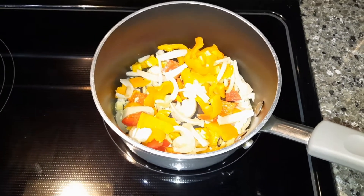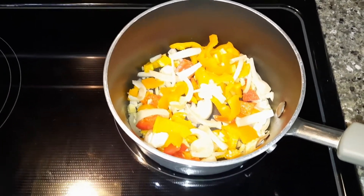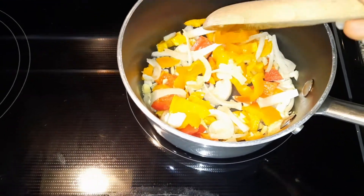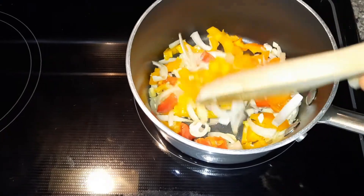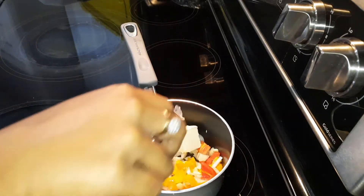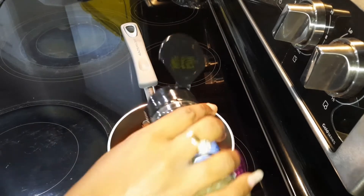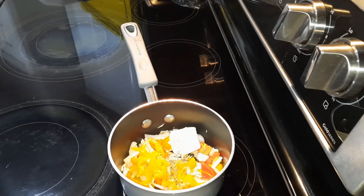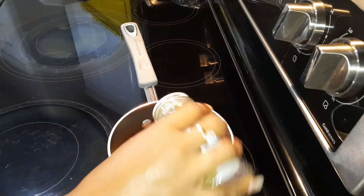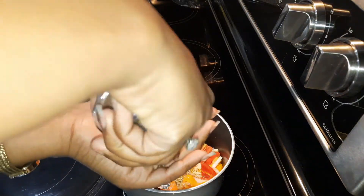I'm making a little sauce. I put some olive oil at the bottom of the pan, chopped up some garlic, onions, ginger, and peppers. Once it starts to sizzle I'm going to add a little bit of butter and let that melt. I'm also adding some basil leaves, oregano, and some black peppercorn.